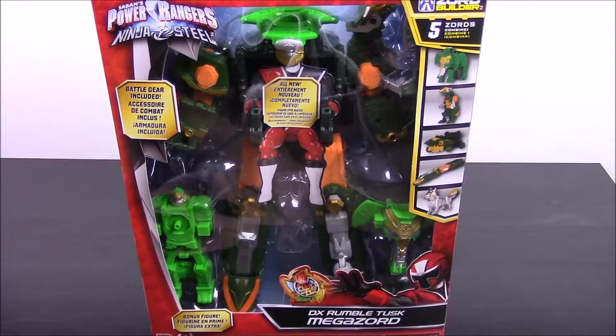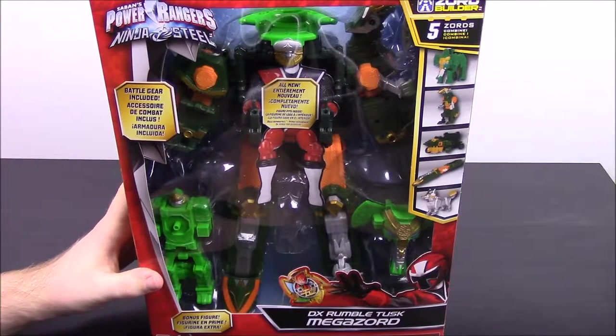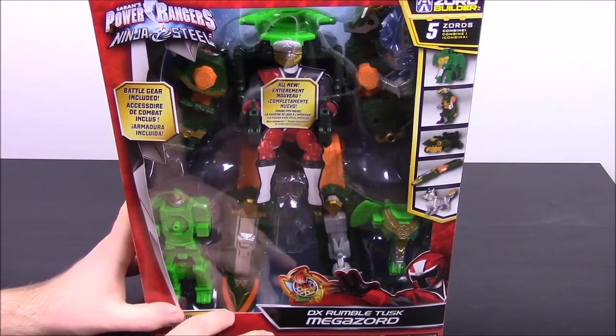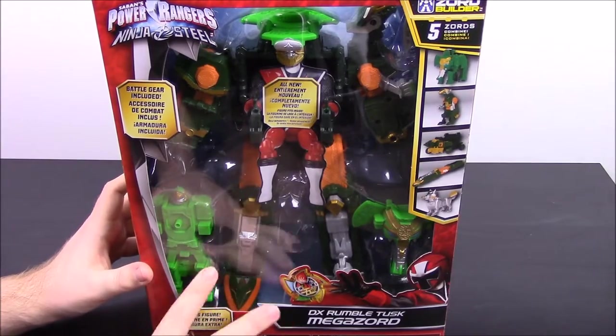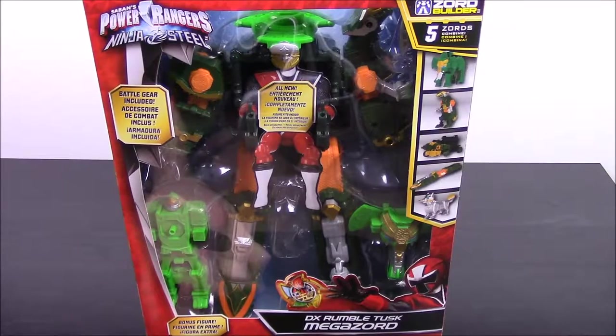What's up guys, Awesome Nerd Show here doing another episode of My Morphin Collection. Today we have the new Power Rangers Ninja Steel DX Rumble Tusk Megazord. This is the second one to the DX Ninja Steel Megazord that was in the last video. They came out together, getting ready for the new Power Rangers Ninja Steel show coming on next year.